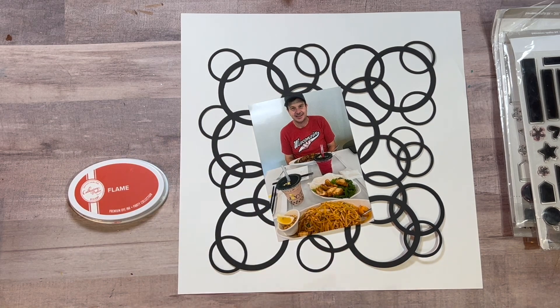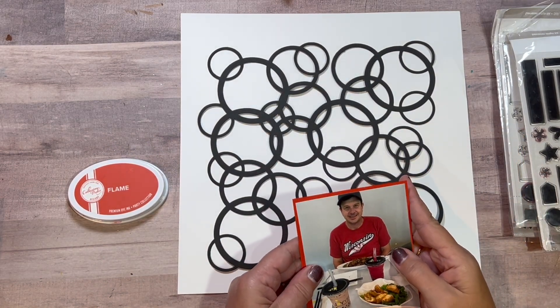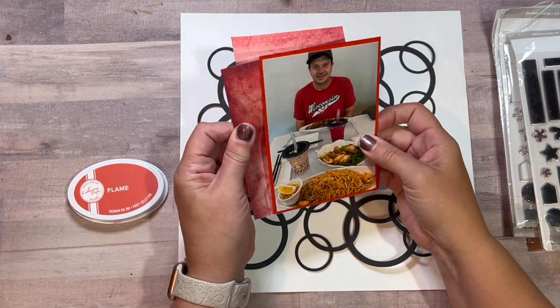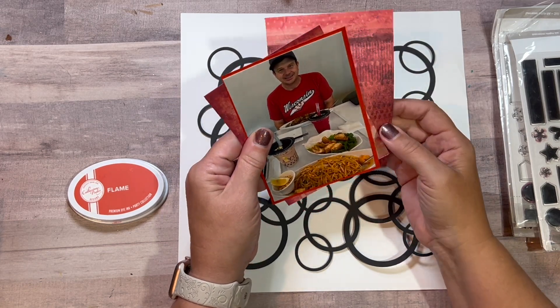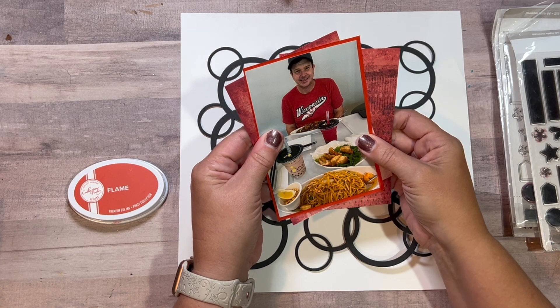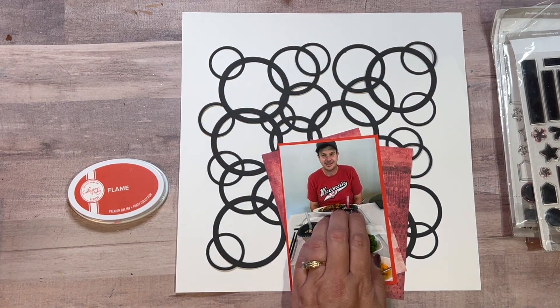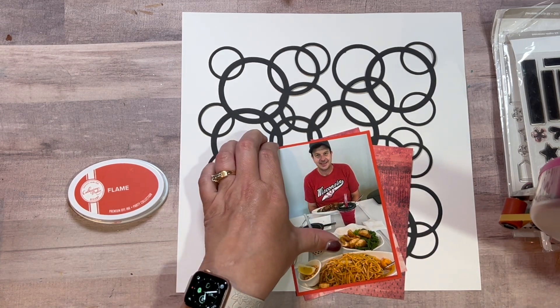This went super fast so I did not speed any of it up. I went with some cardstock that matched the Flame ink by Katherine Pooler. I like that Katherine Pooler ink because it's so nice and juicy. I found two other papers from a paper pad in my collection that matched that flame color as well.